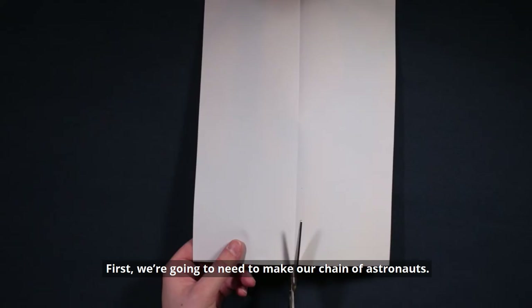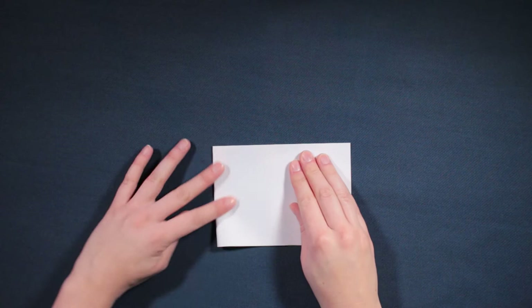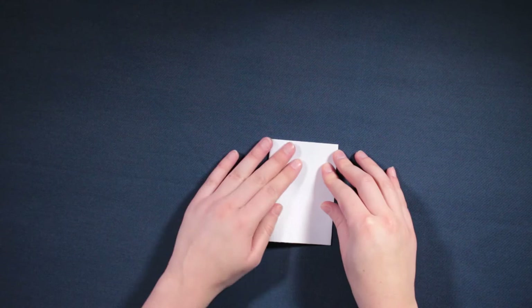First we're going to need to make our chain of astronauts. Take a piece of A4 paper and cut it in half long ways. Then fold that in half, in half again, and then one final fold.